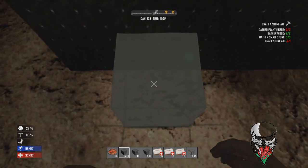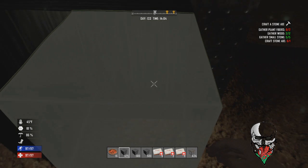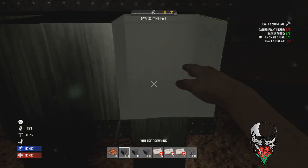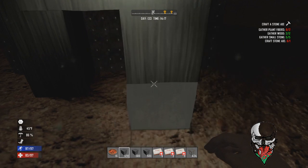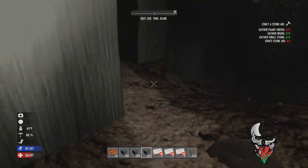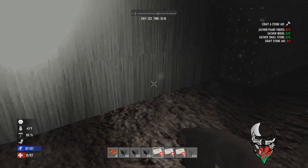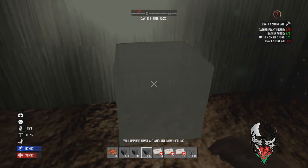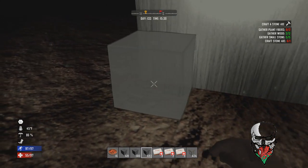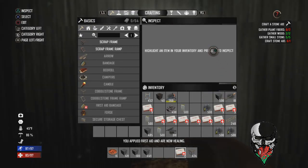Now we're underwater. First, make a doorway — three up, one across to make a doorway arch — then extend that at least 10 blocks outwards to make a tunnel. This tunnel will be connected to your shaft, so once you're in the mine shaft you'll hit another door which leads into this tunnel. This acts as a buffer tunnel in case water overflows, giving you enough space to get to safety.